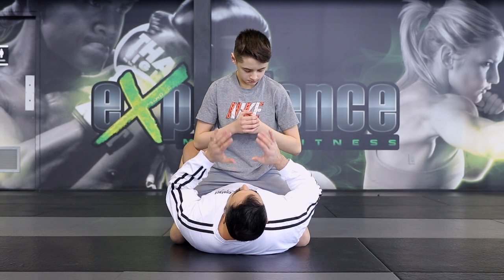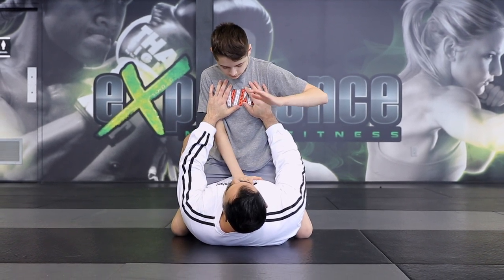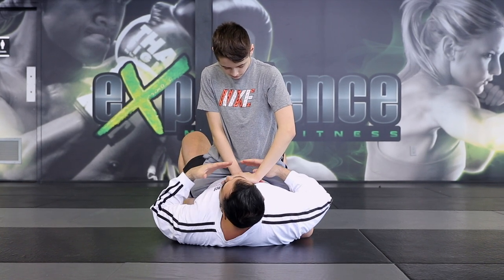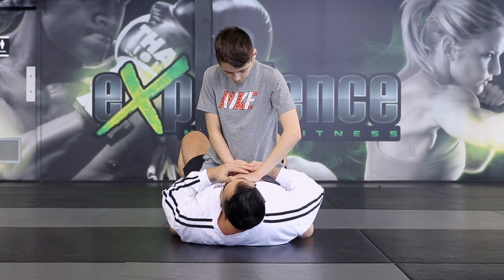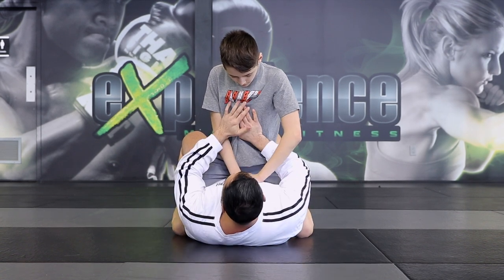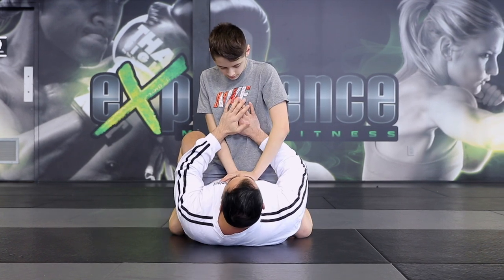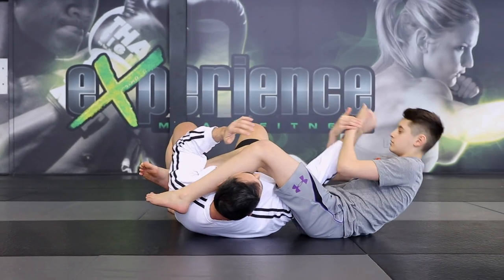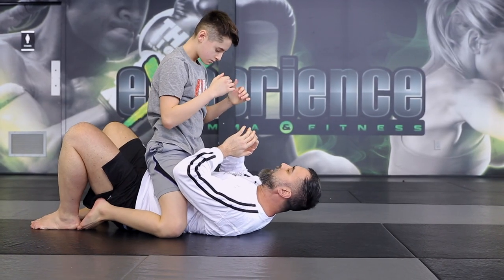Alright, so the first position is going to be the classic armbar. So what Alex wants to do is place his palms onto my chest, one over the other. This will facilitate so he can press and move his body weight from his knees to his hands and raise up on his toes just as such. Now once we have this, he can just raise off the mat and swing to catch the arm lock. We're going to show you once again from a different angle.